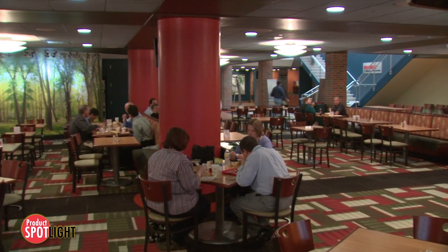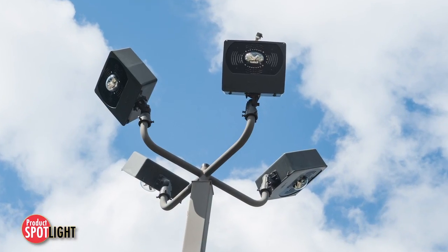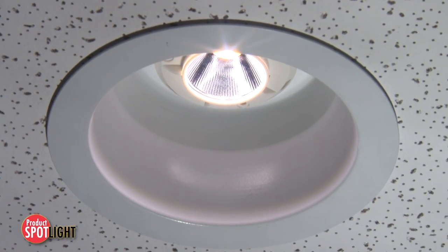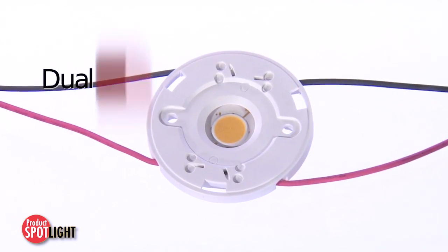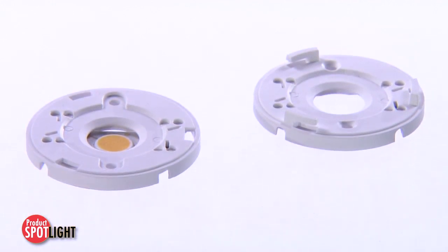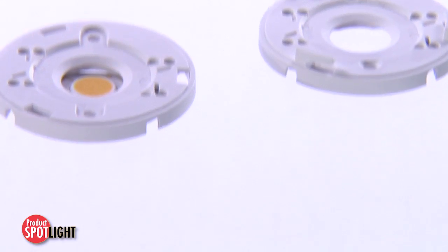The LED marketplace grows daily. Cost efficiency, ease of use, and long-term reliability are essential for any component that supports it. The Molex dual-ended wire trap LED array holder simplifies light fixture installation and achieves industry-leading thermal, electrical, and optic performance for next-generation LED COB arrays.